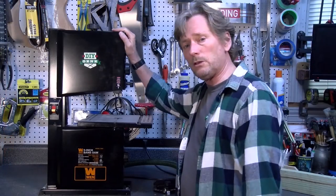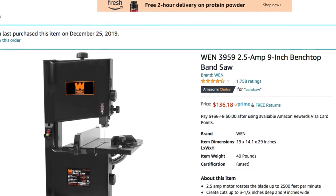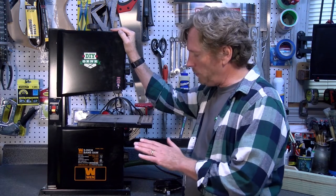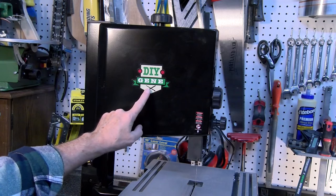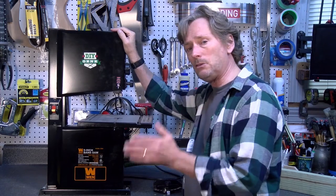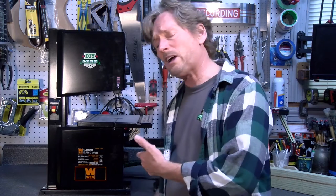I ordered this from Amazon and paid right around $140 for it with free shipping. So far I've been really happy with how well it works. The construction is good — it's a great home shop tool. I'm giving this the DIY Gene Seal of Approval, and I would recommend this to anybody. If you like this review or have some ideas for others, or even comments on this one, let me know — put them in the comment section down below, and I'll see you soon.